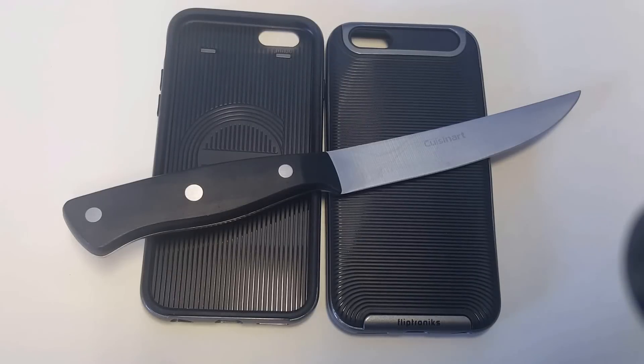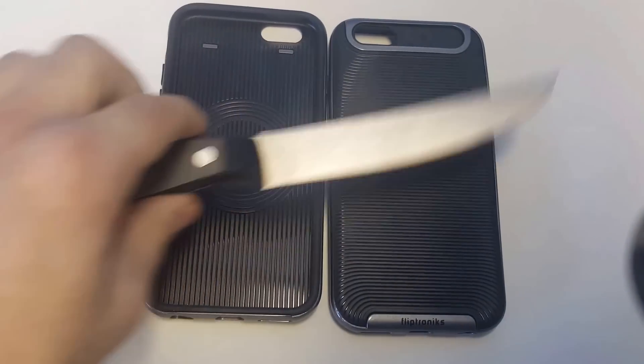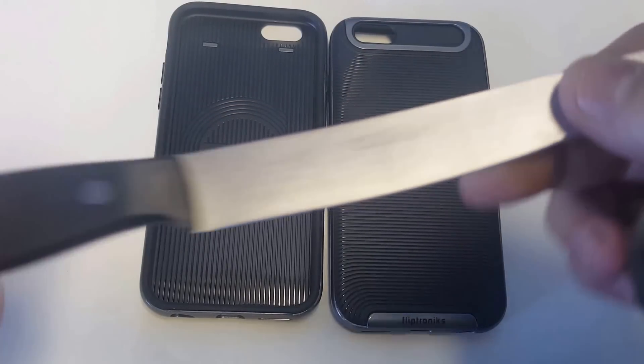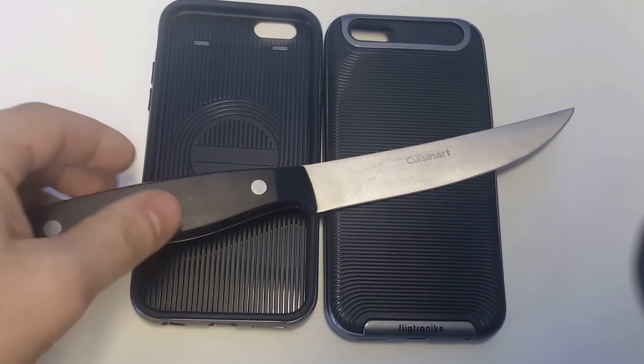What's up you guys? IdeaFlipTronics. I'm going to be doing an iPhone 6S scratch case test here and I'm going to be using a really sharp knife. It's a Cuisinart knife so it's definitely a nice knife — you guys can see it says Cuisinart right there. It's super sharp. I don't want to cut myself but I'm going to try cutting this case up.